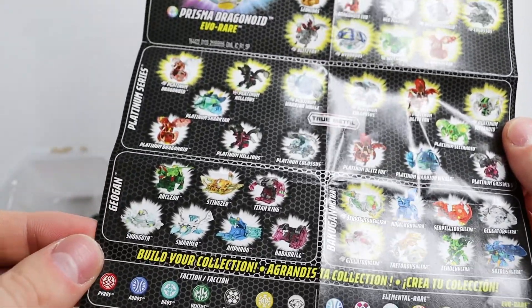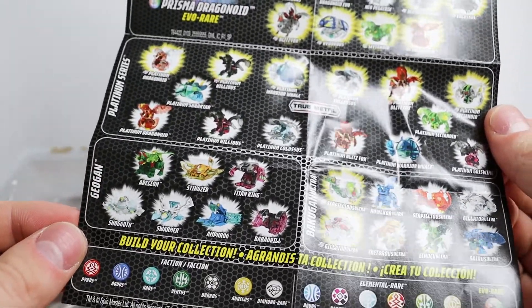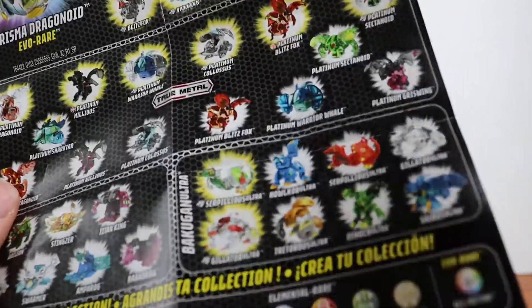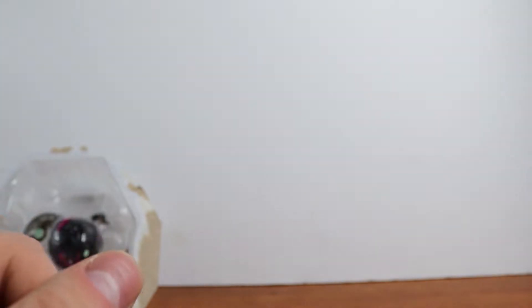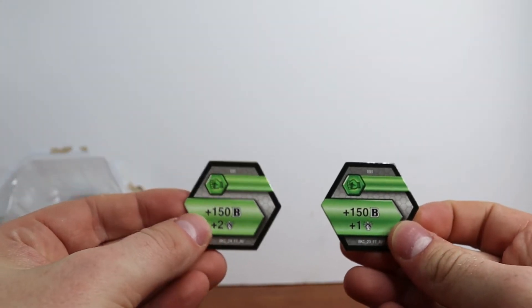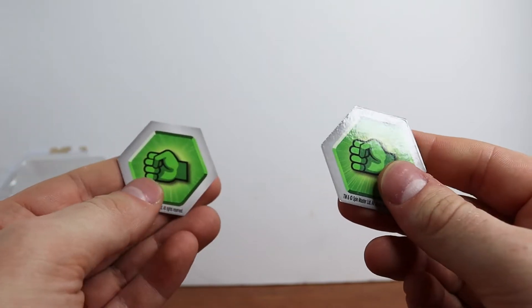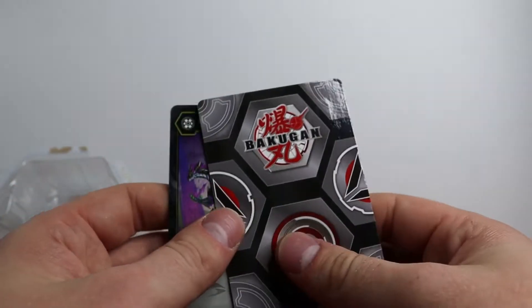There's not much left to talk about until we get into it, so let's go ahead and pop this guy open. I want to try and keep the package relatively intact — I usually say that but it never actually happens, so I'm just going to kind of tear it open and see what I can get out. Alright, that was solid, and here is the core of it.